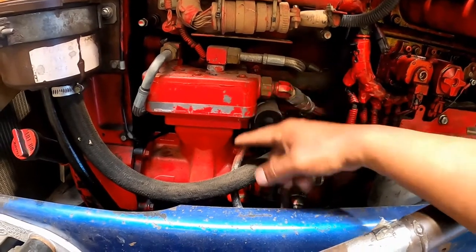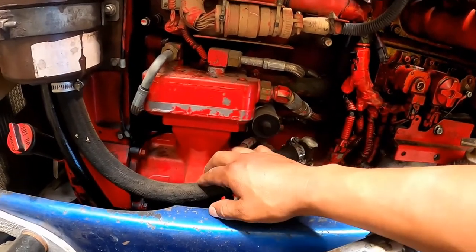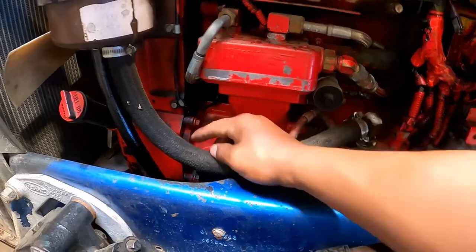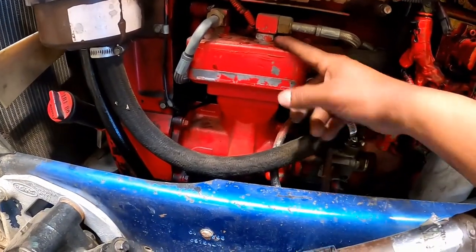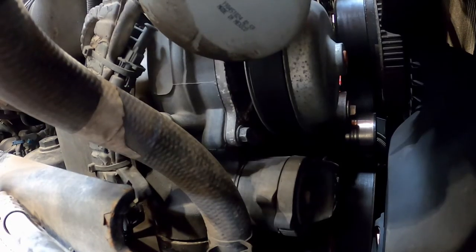Air compressor: check that it is mounted securely with no loose or missing bolts. Pay attention to any mounting gasket or head gasket seals for the coolant. Water pump: check that the water pump is not leaking.